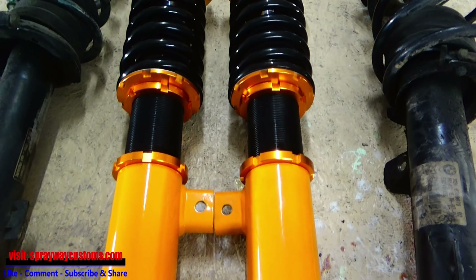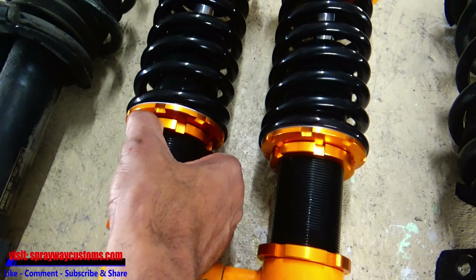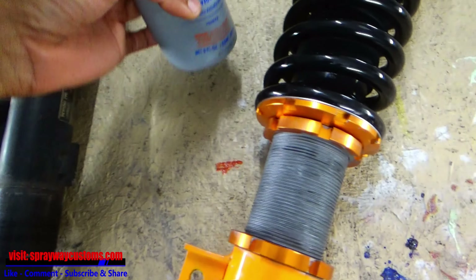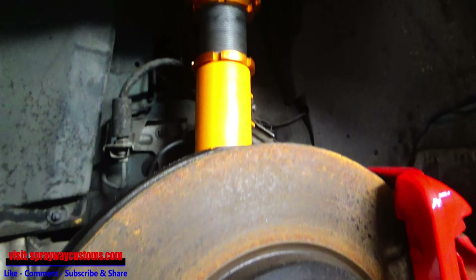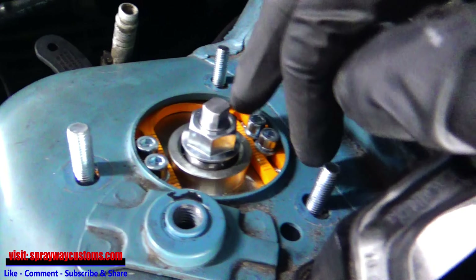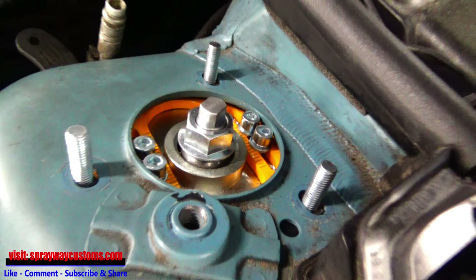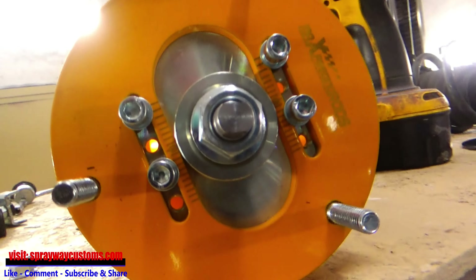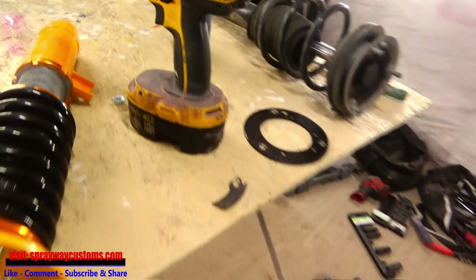Before I go any further, I'm gonna put some anti-seize on the threads to keep it from seizing up over time. I use my jack to jack everything back up and set it in place. On these screws here, I had to move them to the inside because they were hitting the top plate. I reused the original spacer to give it more clearance.